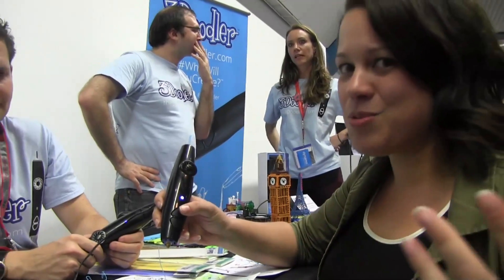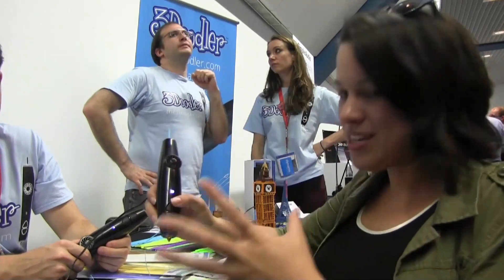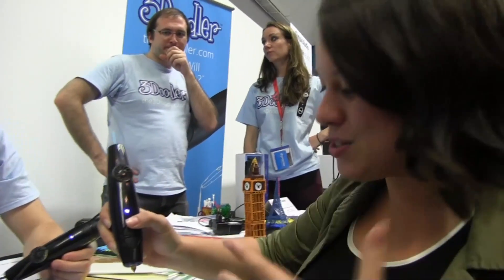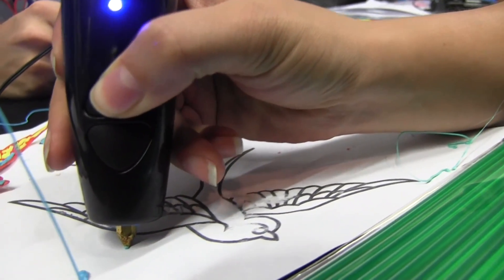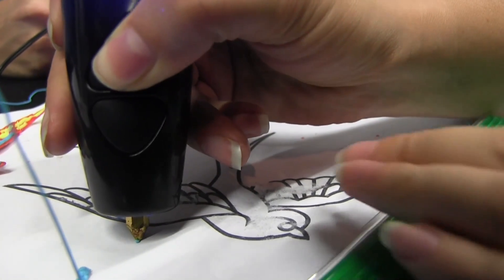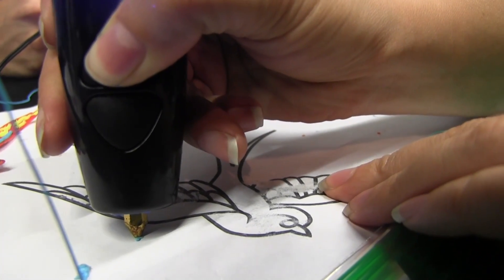3D printers work by heating up plastic and putting it through a mechanism that will print out bits and bytes into an awesome shape. We're cutting out the computer and doing it by hand. It uses ABS or PLA plastic, and we push that into the pen.